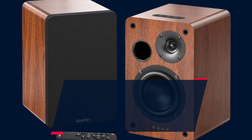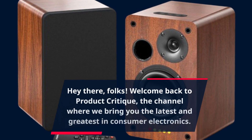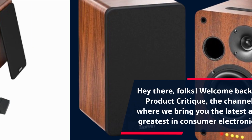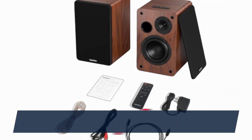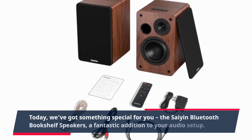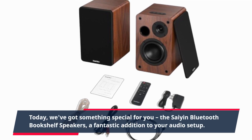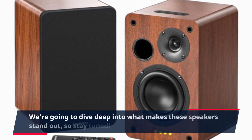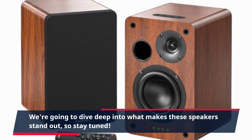Hey there, folks! Welcome back to Product Critique, the channel where we bring you the latest and greatest in consumer electronics. Today, we've got something special for you: the Scion Bluetooth Bookshelf Speakers, a fantastic addition to your audio setup. We're going to dive deep into what makes these speakers stand out, so stay tuned.